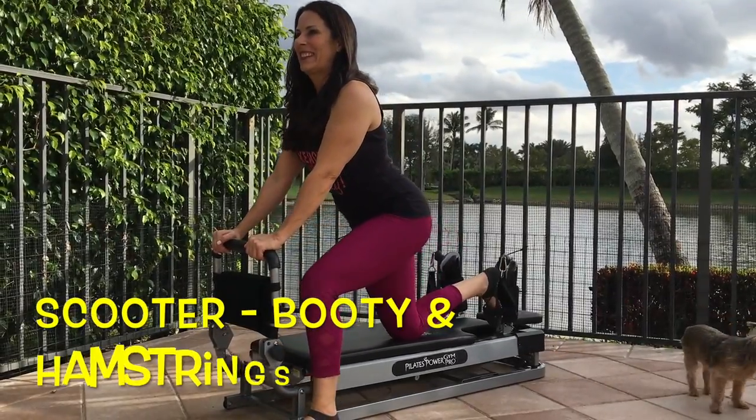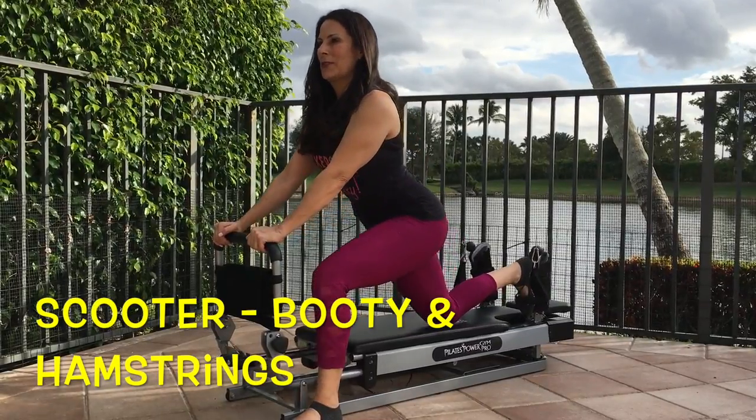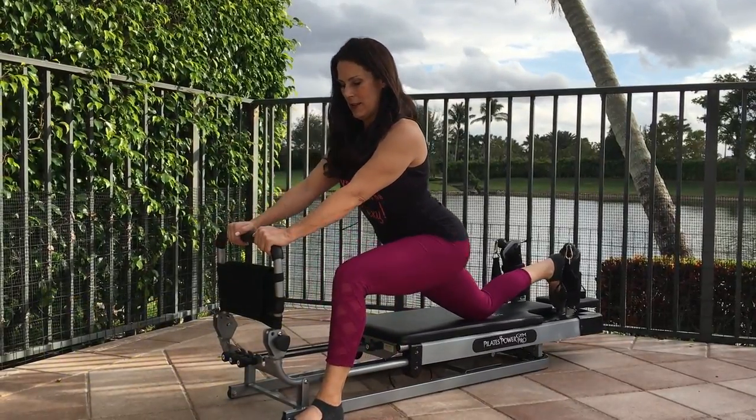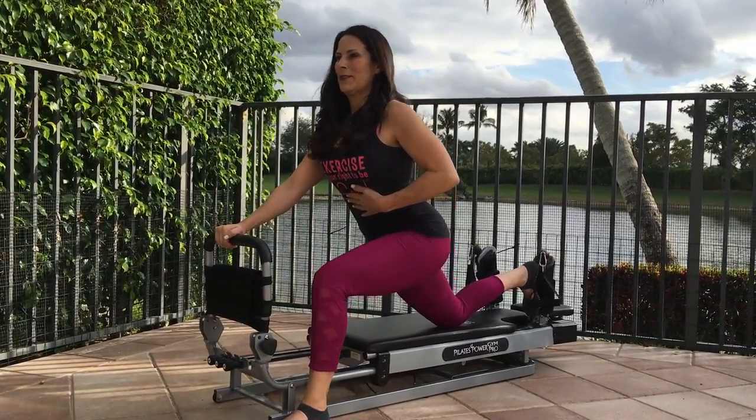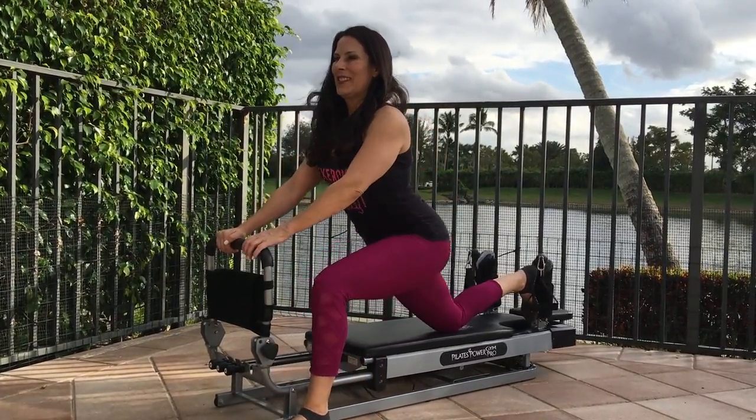Scooter. Place your hands firmly on the foot bar rest about shoulder width apart. Kneel on the glide board and get into a lunge position, aligning your bent knee over your ankle.